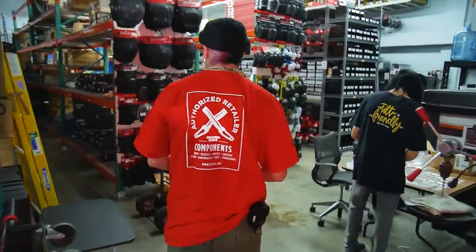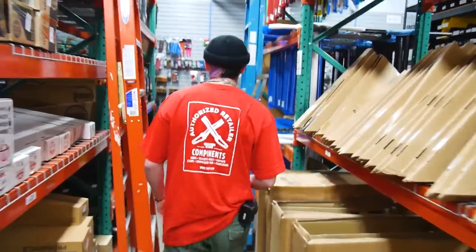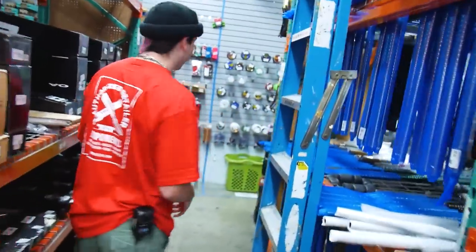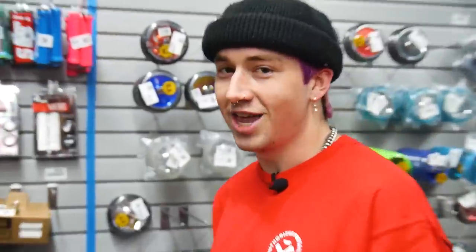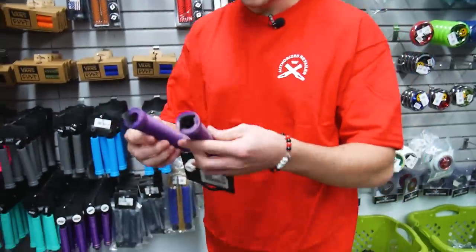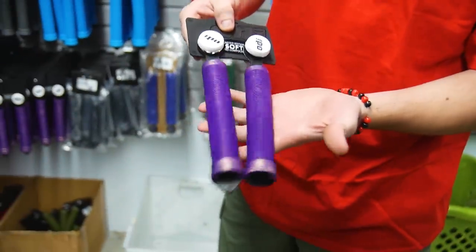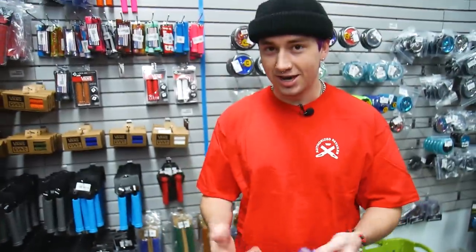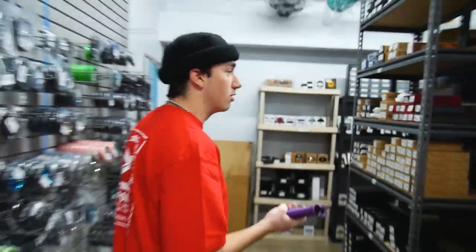Alright guys, so we're in the warehouse now. I've got a few ideas for parts. Let's go from the top down to the bottom, starting with grips. I would normally go for the big, long, thick grips, but I remember as a kid I used to ride ODIs — it was really the only option. I haven't ridden them in a while because they were always too short and too thin. ODI just released these new grips called the SLX Long Necks, literally just the long necks but the length of what the industry standard is now. And they're still super soft, just like the normal ODIs.